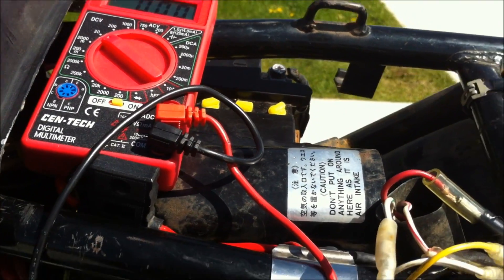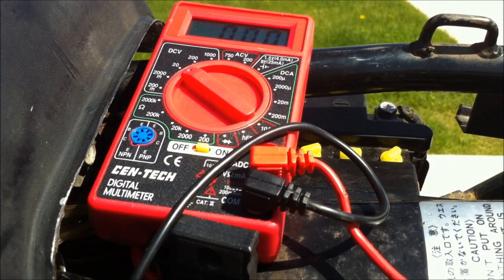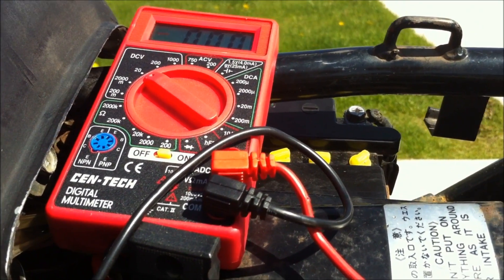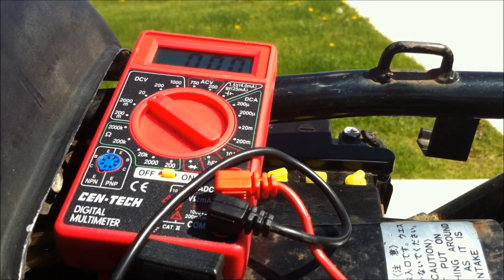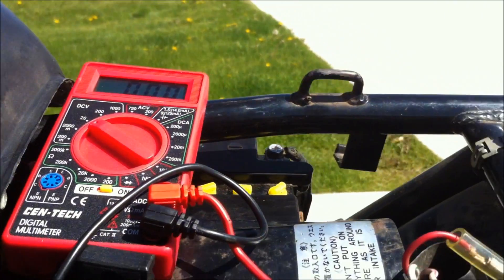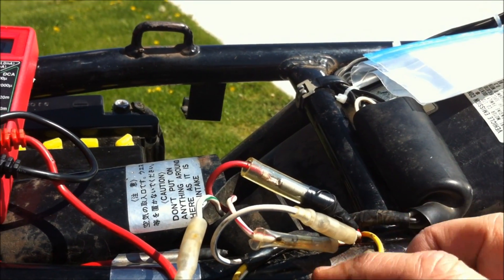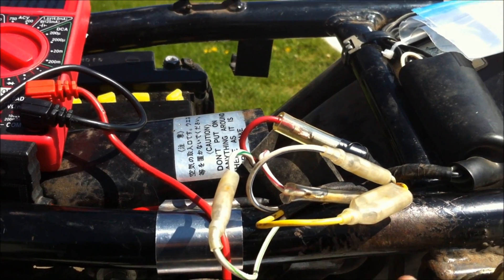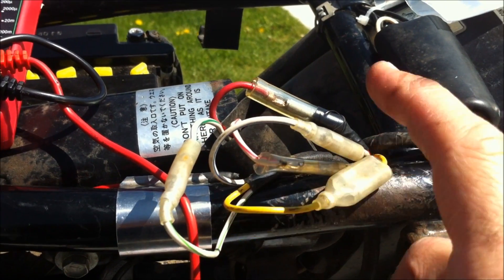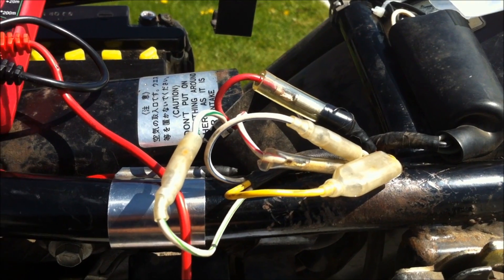This next step is going to test ohms — the resistance between the phases on the stator. It will tell you if you have a good connection or not. The range needs to be between 0.5 and 2 ohms. What you do is pull out the white-green, yellow, and white-blue wires and disconnect them. The bike doesn't have to be running. I'm going to connect to the yellow and test yellow to white-green, yellow to white-blue, and then white-blue to white-green to see what my readings are.